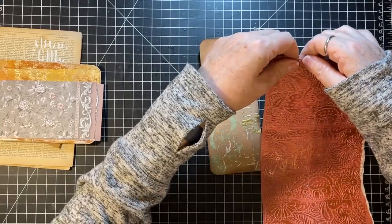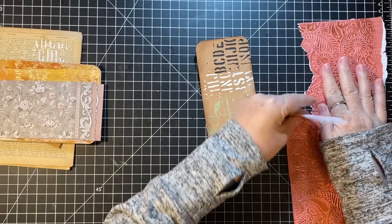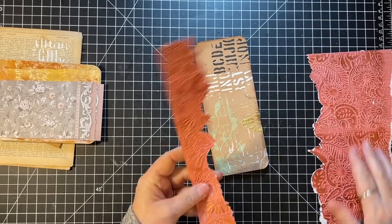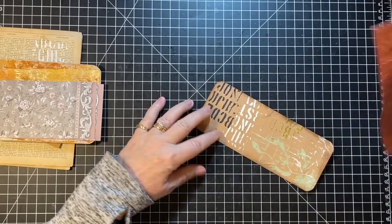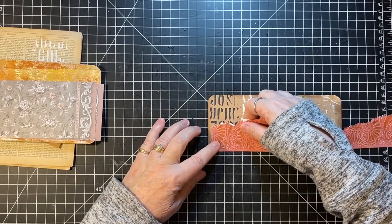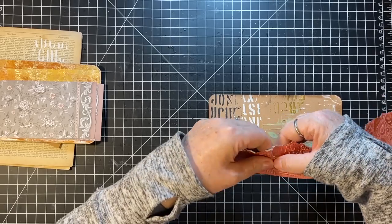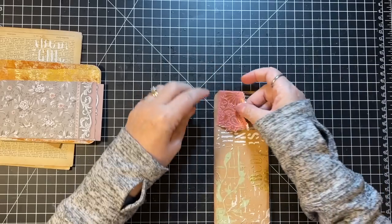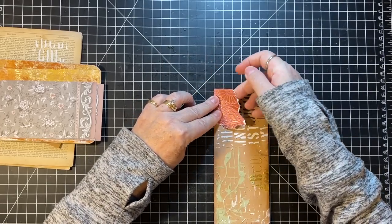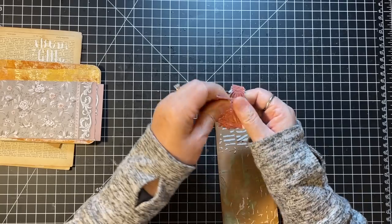I'm just going to tear this — it's always funny how it tears with the embossing. It might be a bit too wide but I'm just going to tear that across here. Might tear a little more off but I'm going to put it here — that's what I'm thinking. Really I only need about half of that.